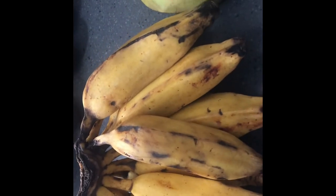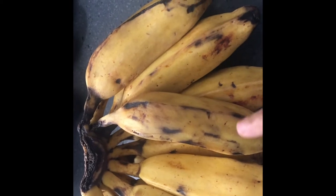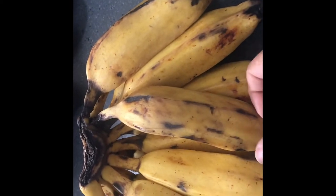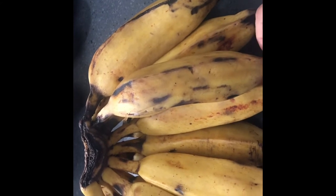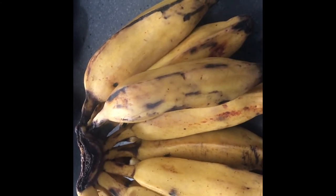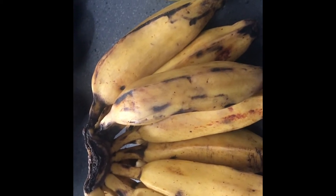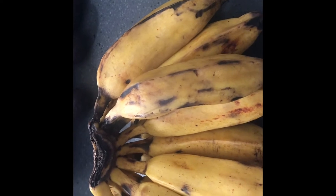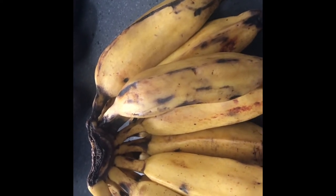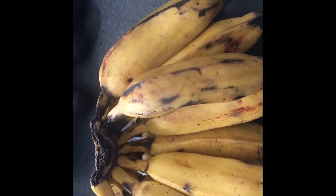The burro bananas you can use two ways: as potatoes or as bananas. When they are ripe, you can fry them in a little oil and they are equivalent to a plantain. So you can fry them as ripe plantain and eat them as a side dish.